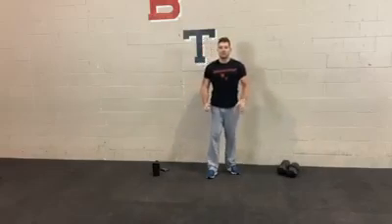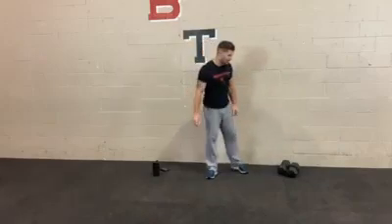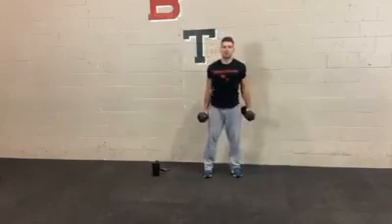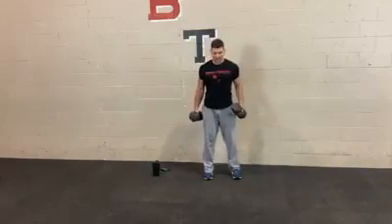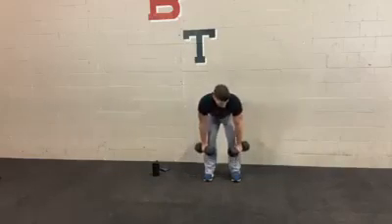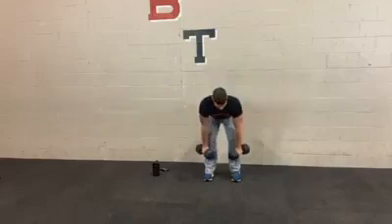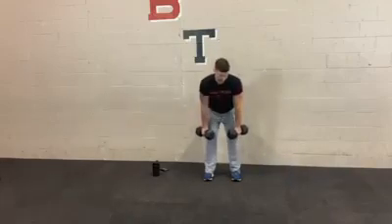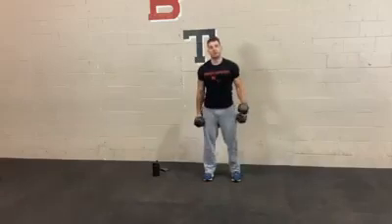The first exercise is a 1.5 rep deadlift. The 1.5 is just emphasizing that time under tension — you're focusing more time on the low part of the deadlift. Use both your weights here, nice and heavy. For leg day if you can use your heavier weights, now's the time. You're going to get down into that deadlift, bottom part, come back up about halfway, back down, stand up tall. Keep your back straight the whole time and weight on the heels. You'll do that for 30 seconds.